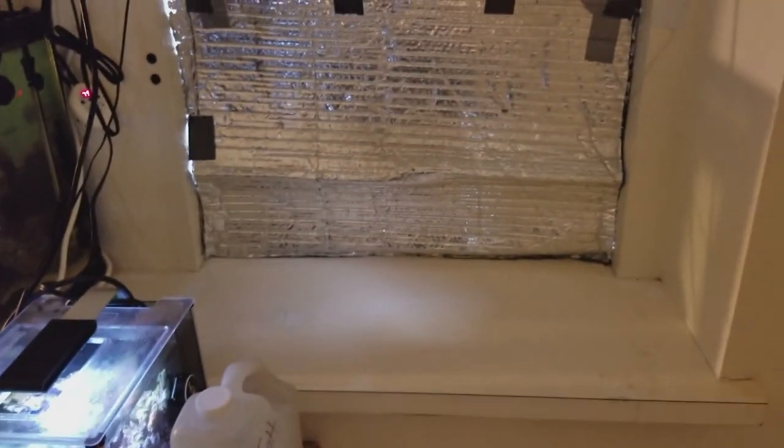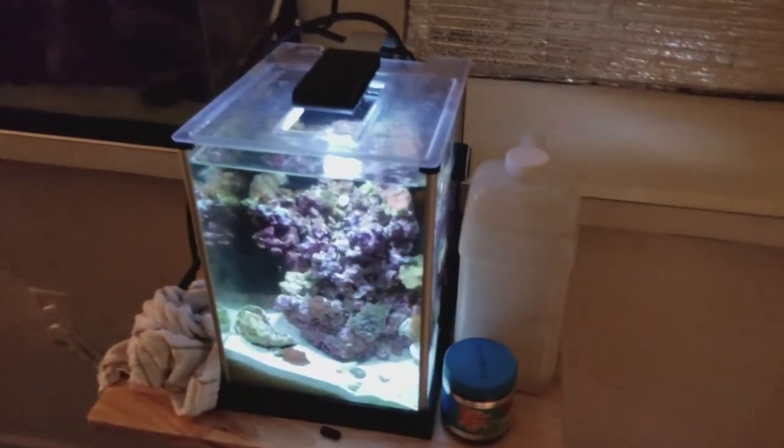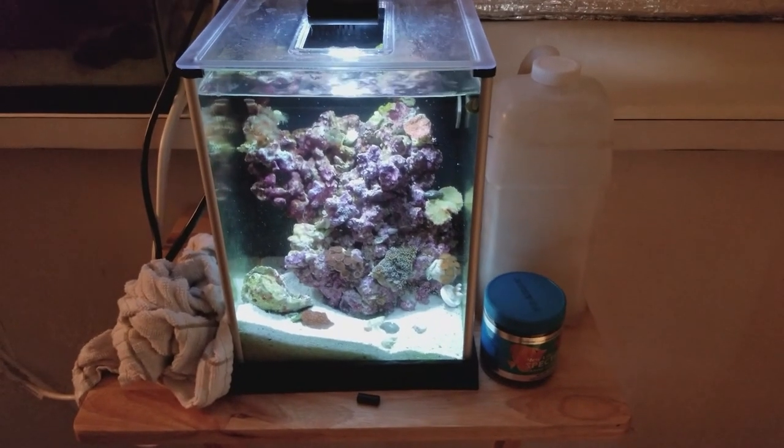It's gonna go right here next to my reef tank — a little mini reef tank. There's my little pico that we're actually getting rid of today. But yeah, let's check it out.